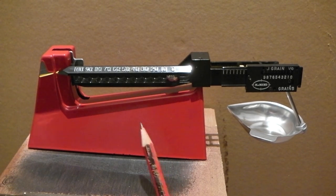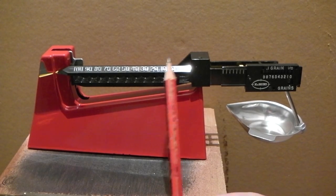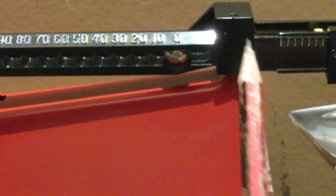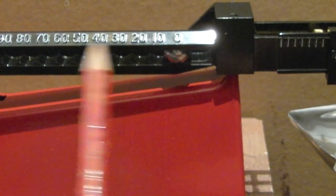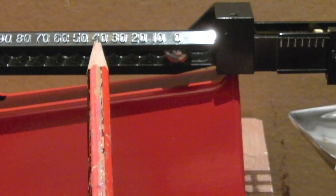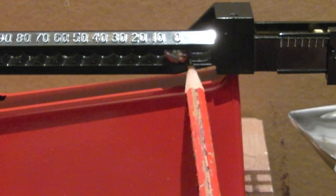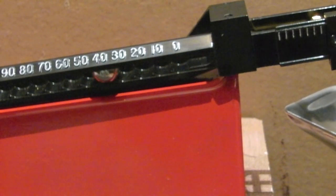Let's pick a number — say you want to weigh out 46 grains. These numbers here go in tens of grains: 10, 20, 30, 40, 50, 60, 70, 80, 90, 100. So that's 10 grains, that's 20 grains, that's 30 grains, that's 40 grains. Let's say the weight I'm looking for is 46.5 grains — just picked a number out of the air. So I want 40 grains to start with, I'll go along to 40.